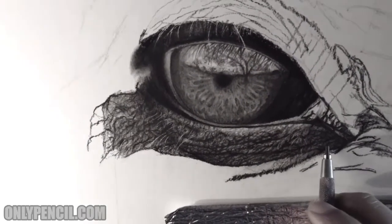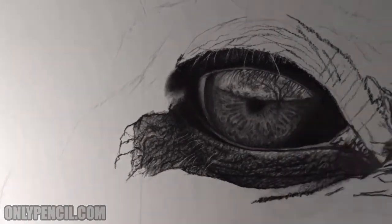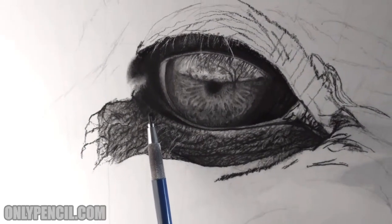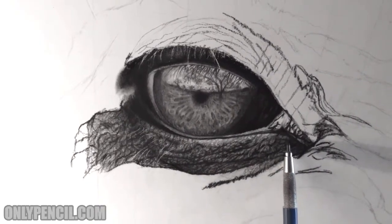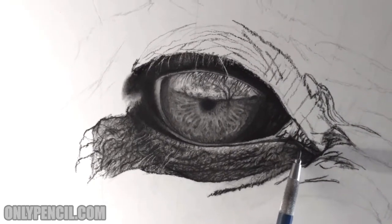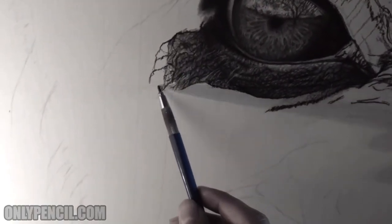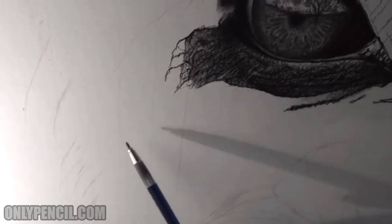This side is darker than this side, so I've got to keep that in mind as I'm drawing because this side is coming up from the back, comes out here, and it goes back. So that's where it's darker — there's more shadows here and more shadows here. From here, the wrinkles are going to come down in this direction.